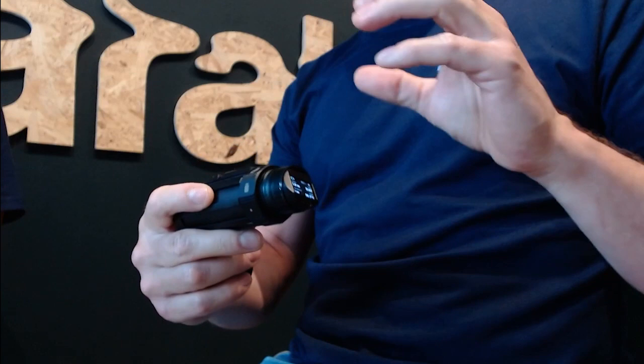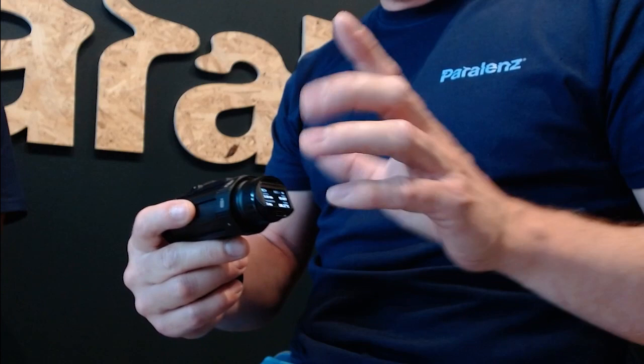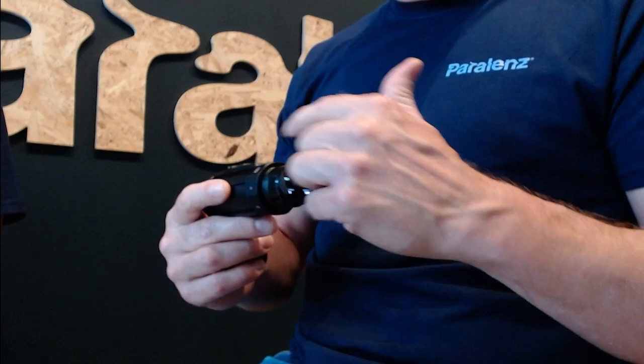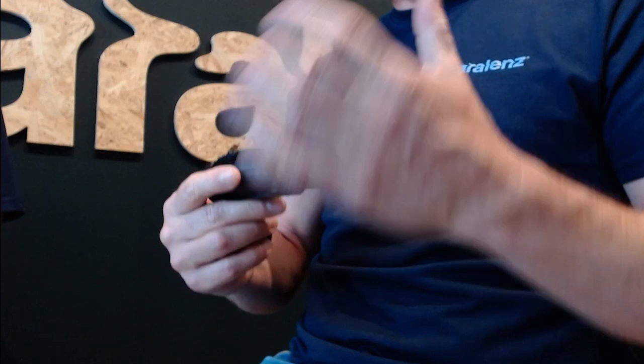Looking at the camera, we've fitted in a larger display, and because of that we needed to make the camera a little bit bigger so we can have a good-looking display. On the menu we have a ring around the camera — the idea behind the ring is so you can use the camera with gloves on when you're on the water. Especially here in Denmark the water is very cold, so you need to dive with gloves on.